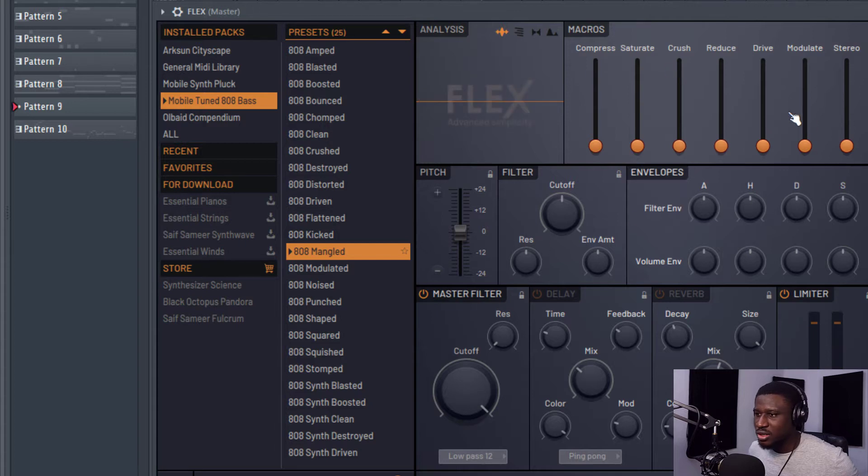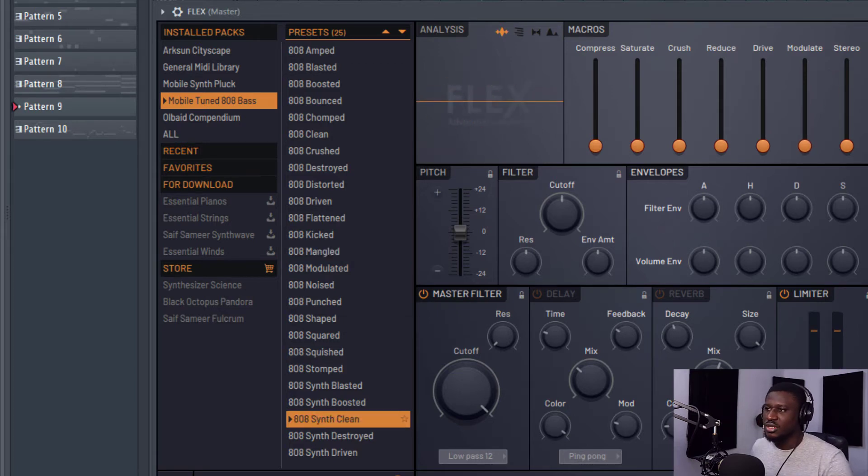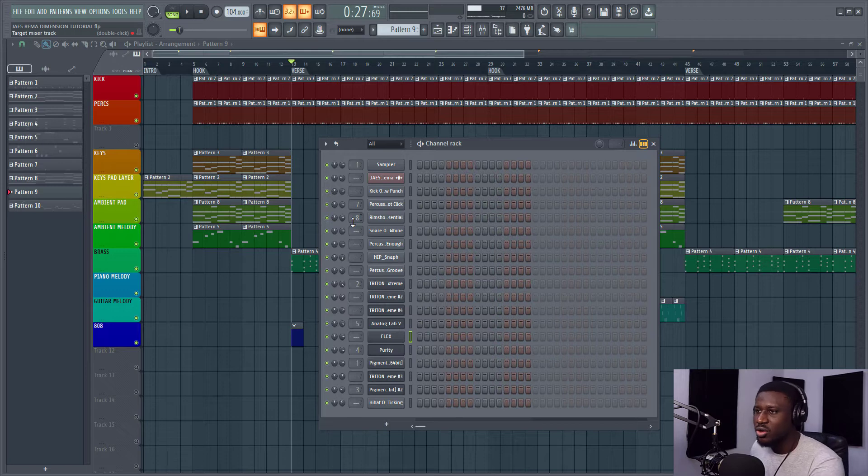You can do different settings here. I'm not going to go into all of that in this tutorial. I'm just going to focus on making something really good. So let's use this for example. Before you make your 808, I would advise you have your chord pattern showing up in your ghost notes.